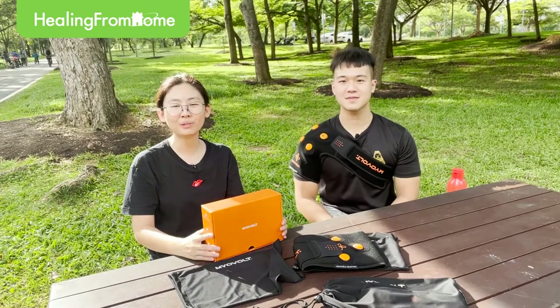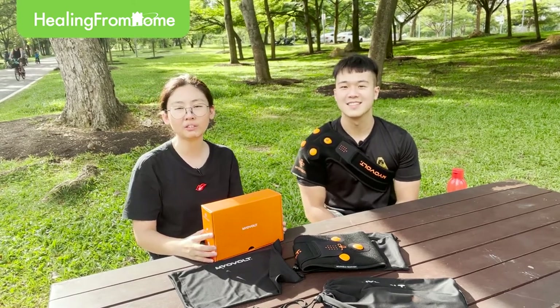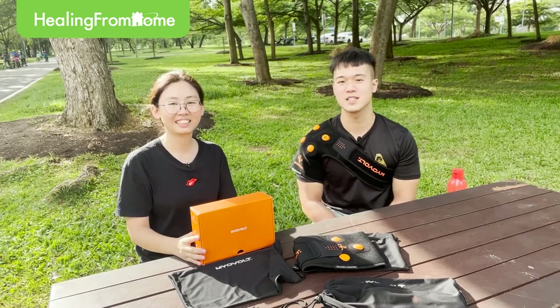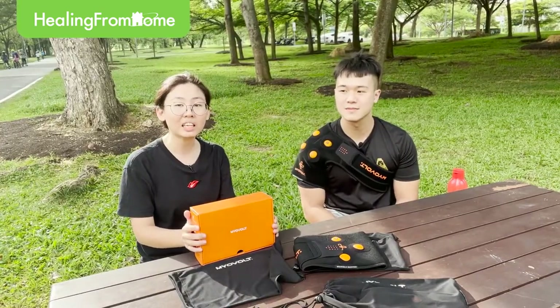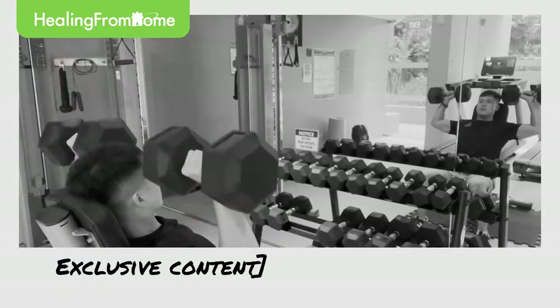Hi everyone, welcome to our show. Today we have with us Wayne, the product specialist of Healing from Home. Hi Wayne, say hi to our audience. Hi everybody, I'm Wayne, a product specialist from Healing from Home. Thank you Audrey for having me here. Not only is Wayne a product specialist with us, he's also an avid sportsman and a promising gym instructor.